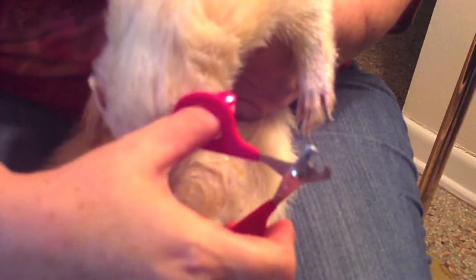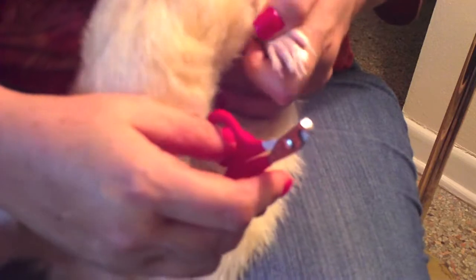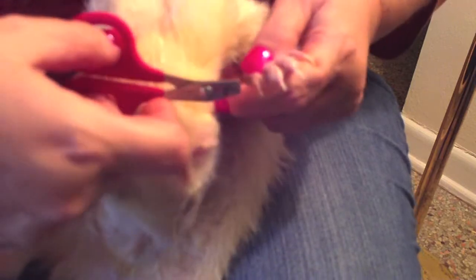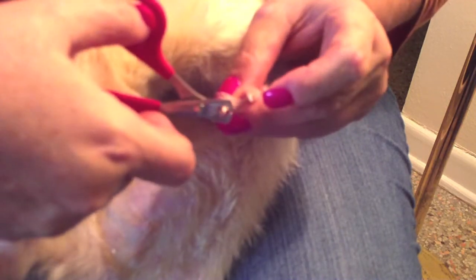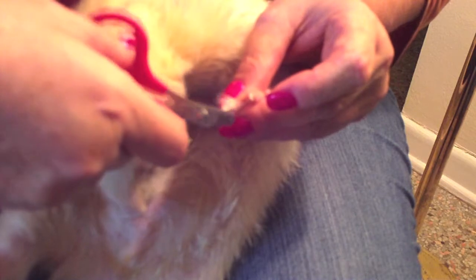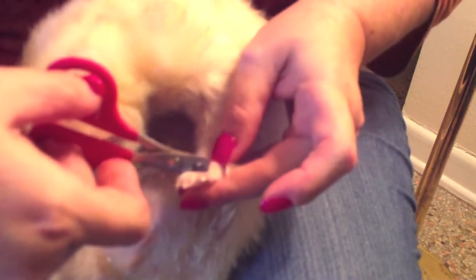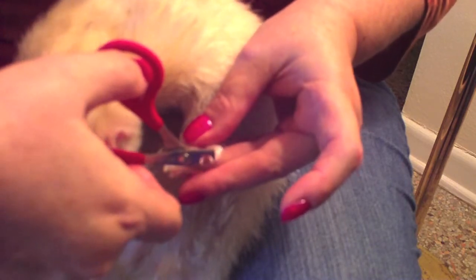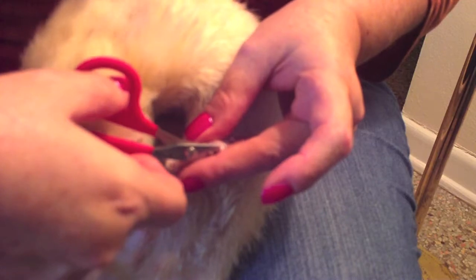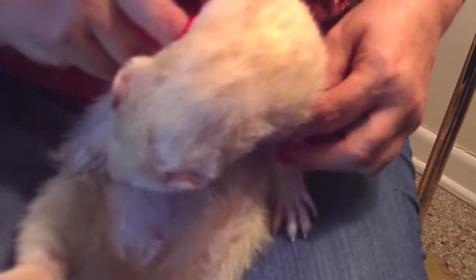I use cat nail clippers — it's a little bit easier for me to see and to control. Now you can see he's really interested in licking his belly, and he's given me this foot. I did these not too long ago, so just clip where it's white. You don't want to clip that close. This claw is rather long and cracked, so I'm just clipping off the white. It has a little crack in it, so I'll come back and try to take that. Now that paw is all done.